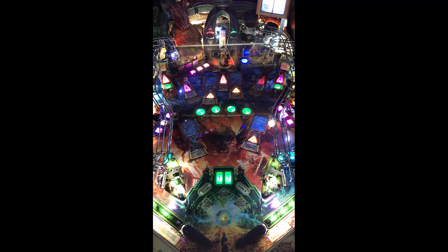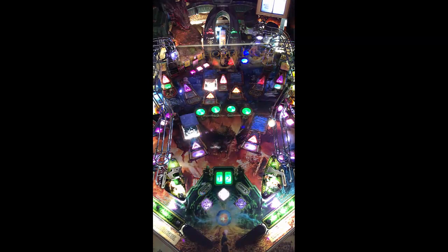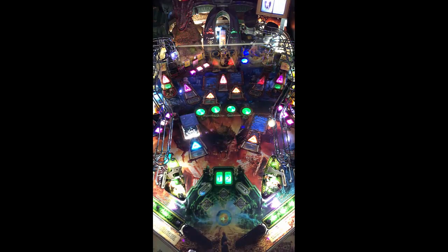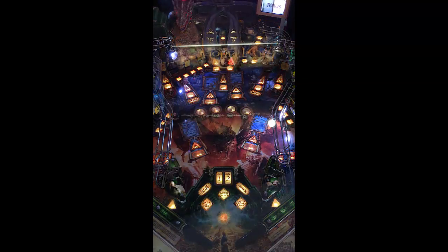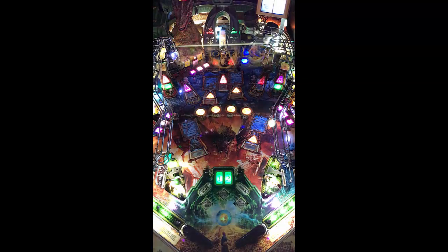Drop targets aren't working on the left side. Again, we're on route at Tappers in Indianapolis, and their games are well-maintained here. That's the first time I've seen an error or something not working on a machine at this point, and they have a lot of pinball machines here. Anyway, playfield looks good. Soundtrack is good. Sound bites are good — it's exactly what you would expect from The Hobbit. Beautiful playfield, theme is working for it.